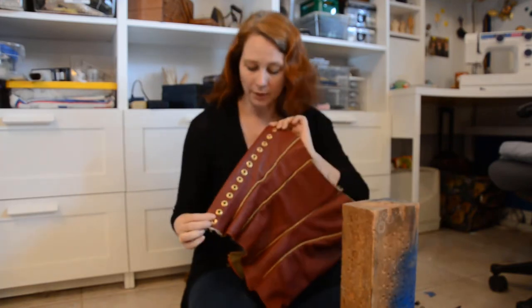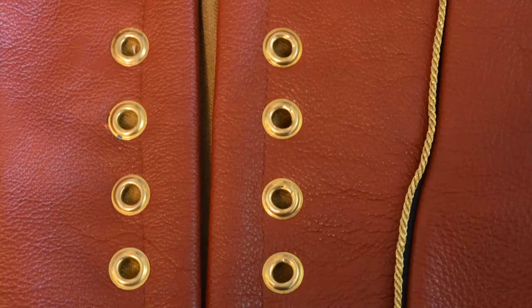Hello, and welcome to this edition of Quick Toots. Today I'm going to teach you how to set grommets. Grommets are little metal pieces that protect the edges of holes in garments, especially for lacing.